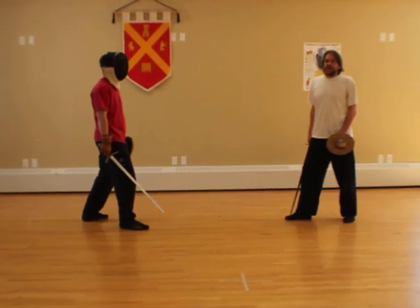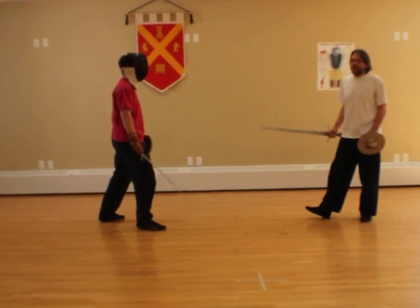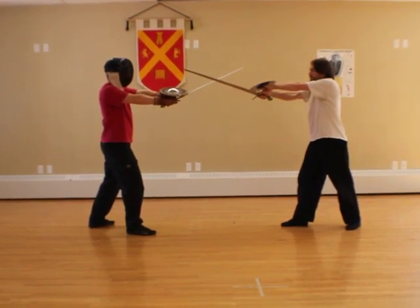Alright, this is the second technique I'm demonstrating — fighting from the bind. John and I will be starting from our neutral bind position, crossed at the middle, and demonstrating a technique from Claris Lutegris.